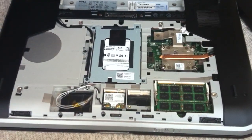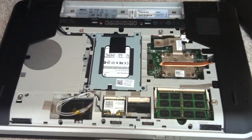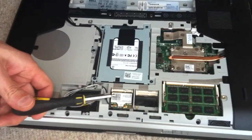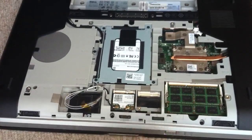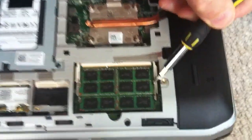There you go — there's the inside of the machine. There's the memory, there's the cooling unit for the processor, this is the hard drive, and that's the wireless card.